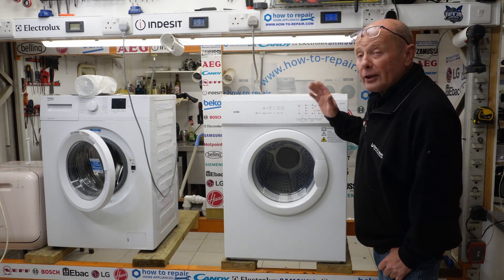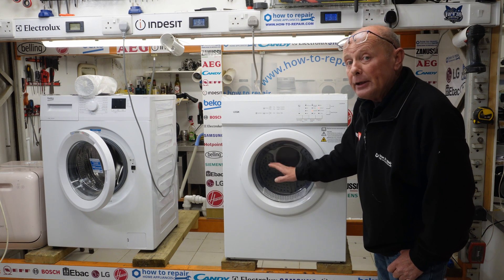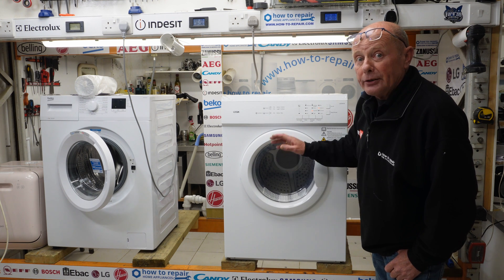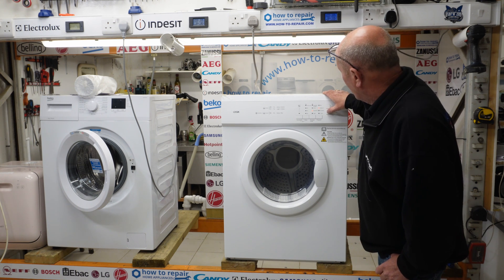First things first, this is a new appliance, so you're going to see the exact readings that you should be getting. Now, if your tumble dryer is not getting hot and it's going through the cycle but just not getting warm, you need to ascertain whether you're actually drawing the correct power for the heating circuit to be coming on.